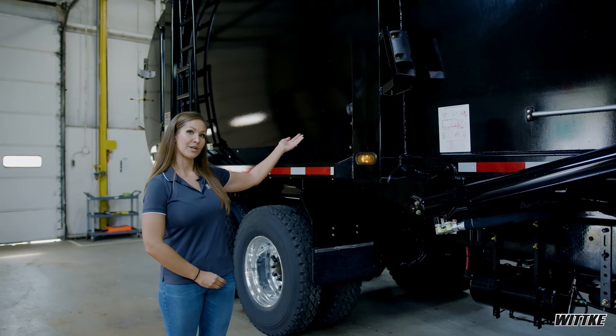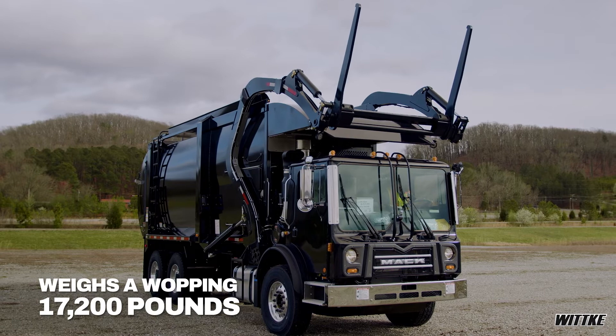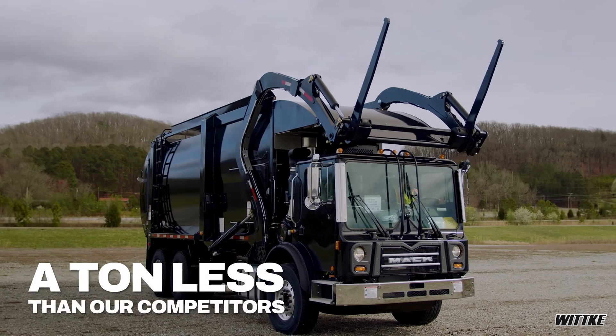This Witke Starlight at 40 cubic yards per capacity weighs a whopping 17,200 pounds — a ton less than our competitors.